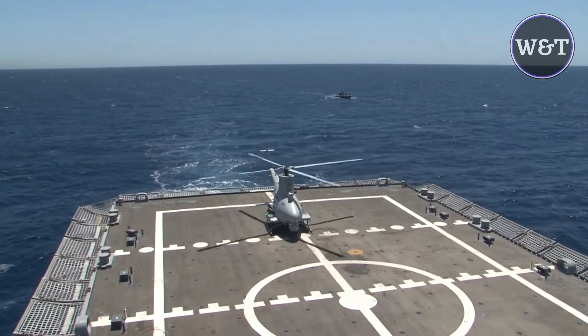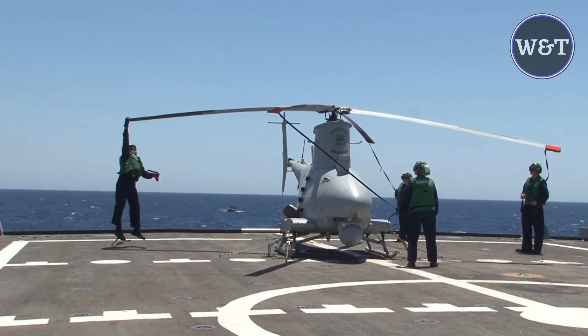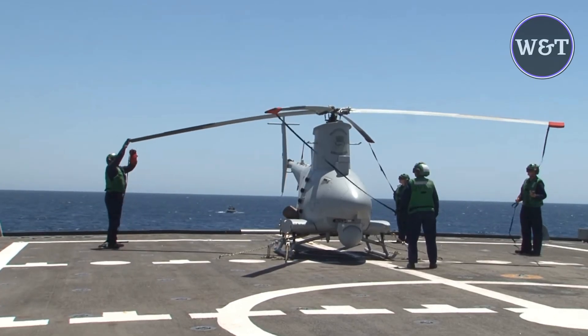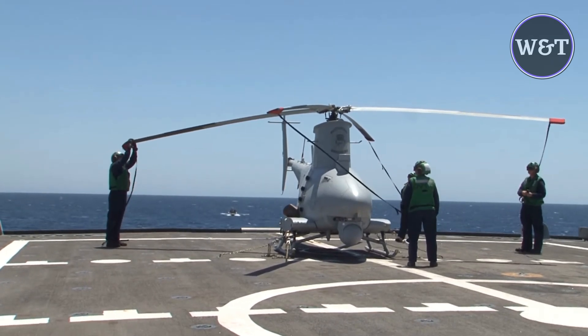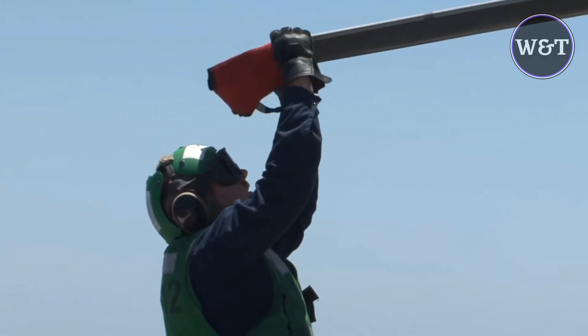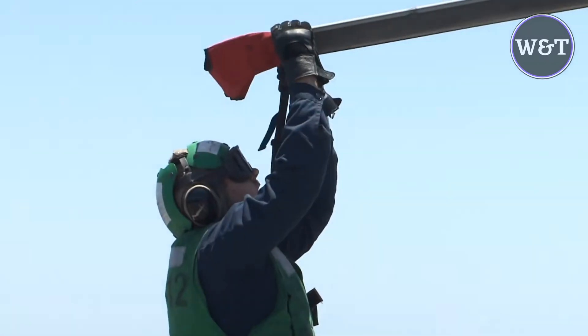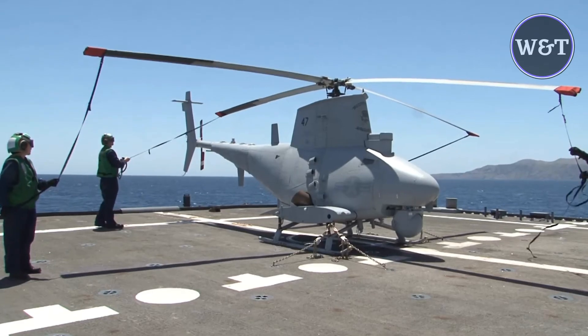In April 2006, production on the flight test airframes was initiated at Northrop Grumman's Unmanned Systems Production Plant in Moss Point, Mississippi. The first flight of the MQ-8B took place on 18 December 2006 at Naval Air Station Patuxent River. Army interest revived Navy interest in the program, with the Navy ordering MQ-8B derivatives for evaluation. In 2009, the Navy approved low-rate initial production.